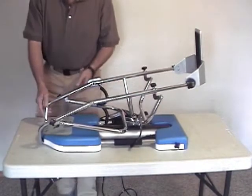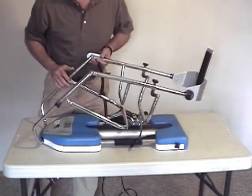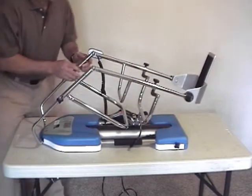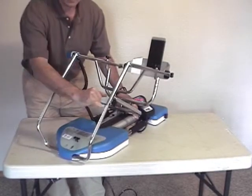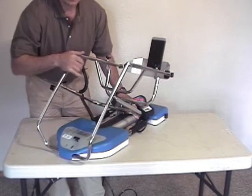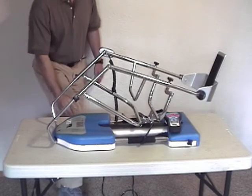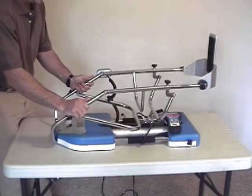At the other end of the CPM, you adjust the length for the upper leg — the femoral or thigh portion. You've got adjustment knobs on either side here as well, and that will give you your length adjustments. There are markings on each of the bars noting in inches and centimeters the length you're adjusting to. This correlates to the length measured from the greater trochanter — the hip bone — down to the joint space on the side of the knee joint.